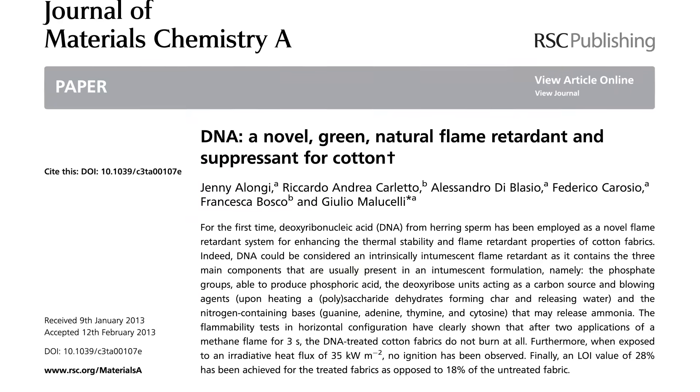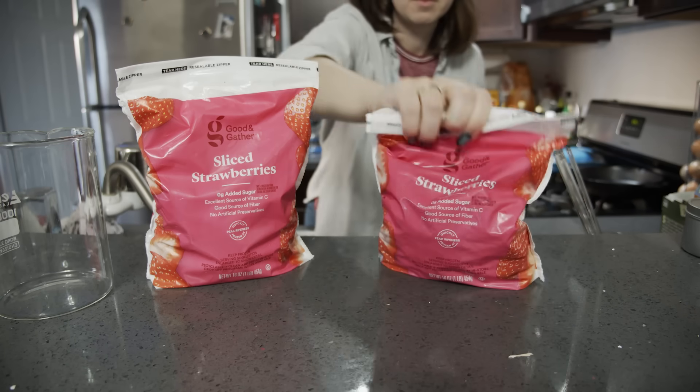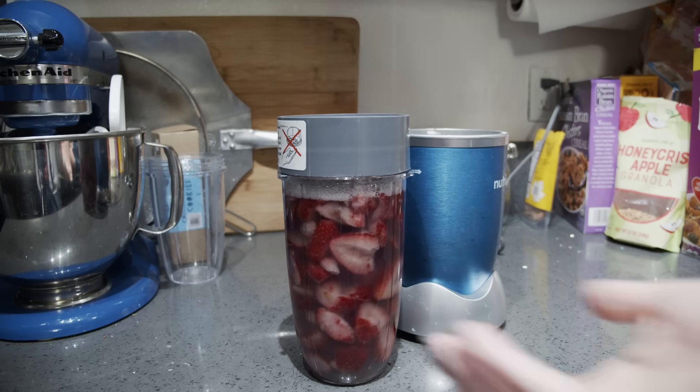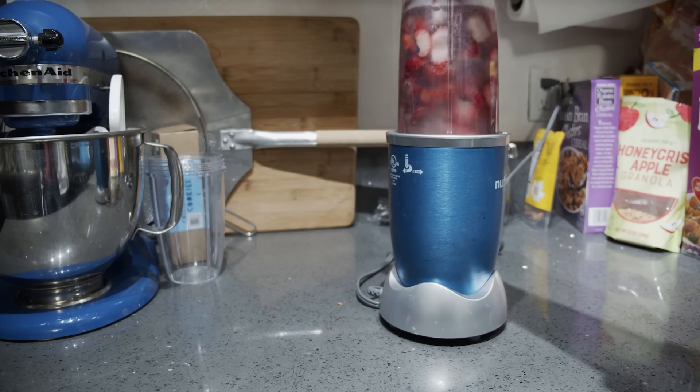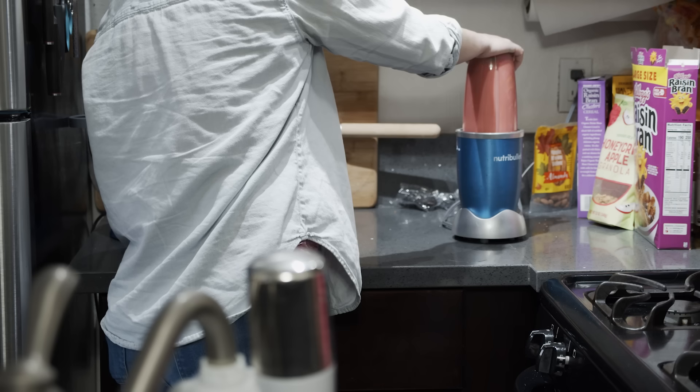So obviously I had to try this out. To test this, I started by replicating everybody's favorite middle school science fair experiment: a strawberry DNA extraction. Except I did this on a much larger scale. The process is pretty straightforward — break apart strawberries by smashing, blending, or squishing them.